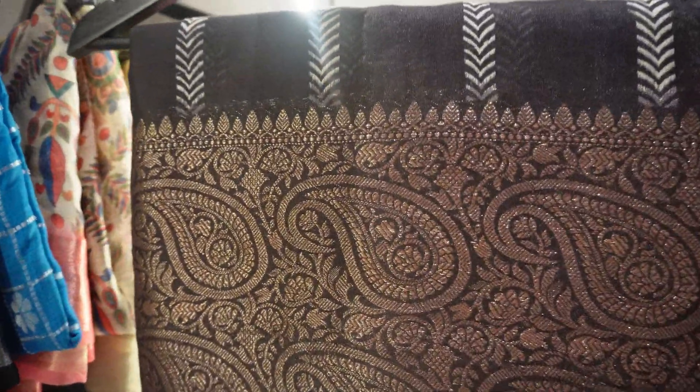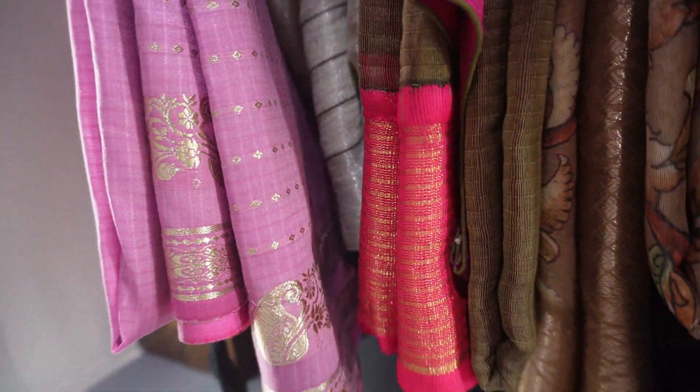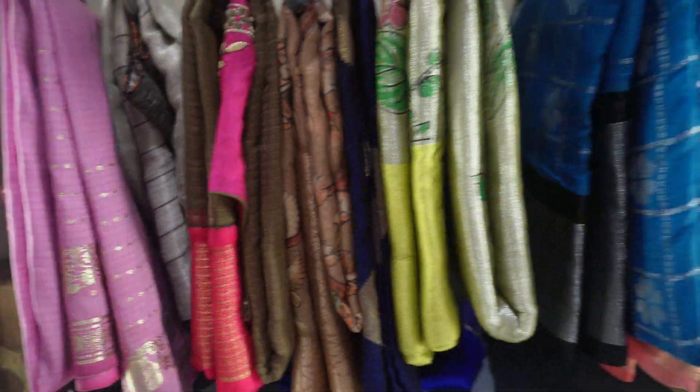And one more — this is a black sari. I will cut it. Copper color — black with copper. I think these are pretty much all the saris I have.